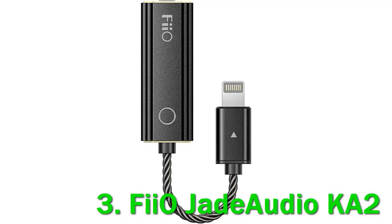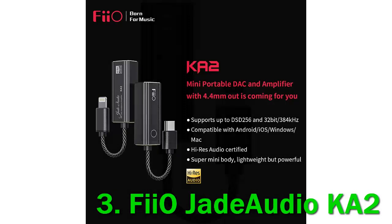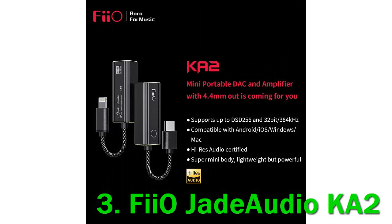EAM, headphone amps, DACs, and obviously DAPs — they cover every genre and every need. So much so that when a new player comes out, it usually becomes the benchmark that other brands have to refer to, like the FIO M17 or the K9 Pro, two high-end devices.